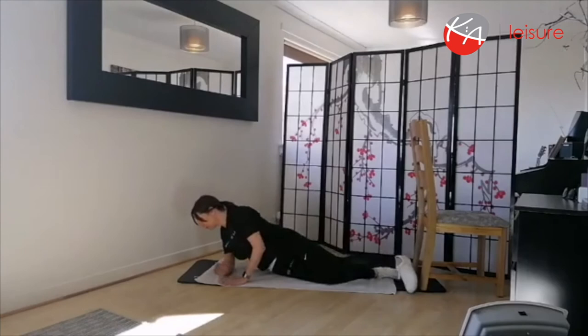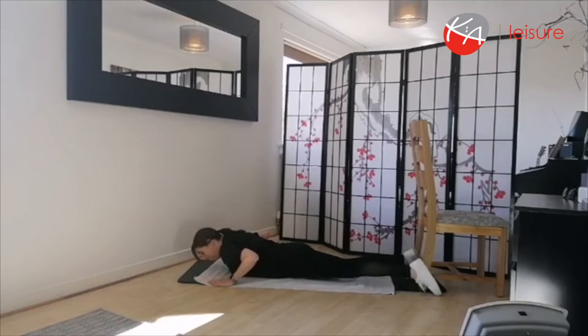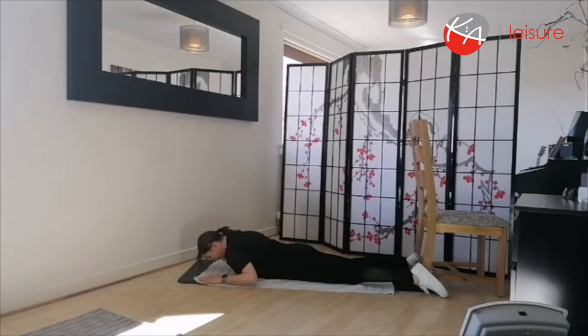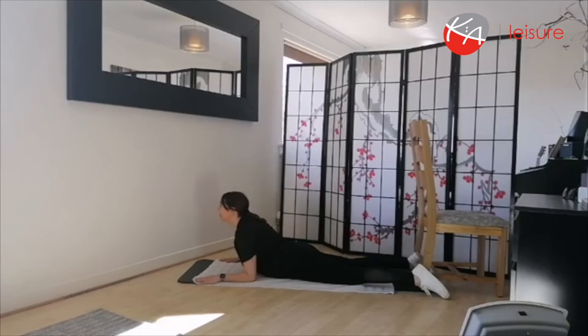Roll right onto your tummies. Hands shoulder-distance apart, chin tucked under — really important to be looking at the floor. Inhale, then as you exhale out lift the upper body up off the floor and look forward. Feel that big stretch through the spine. Slowly take it down, tucking the chin down as you go. This is called your Swan Stretch — nice and graceful. And again, inhale, exhale out, slowly come up and look forward.